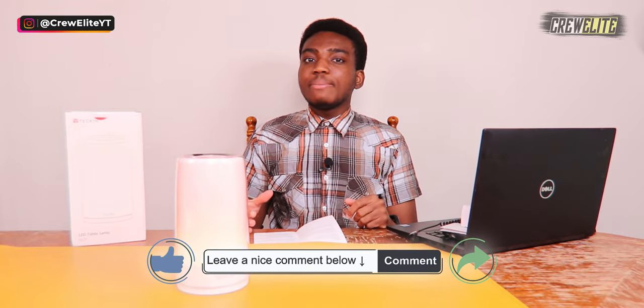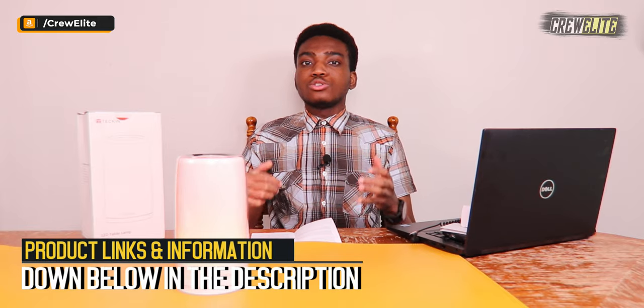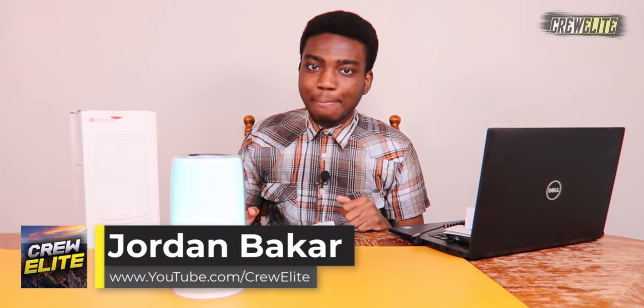Hopefully you guys enjoyed this Tech Reviews and Gadgets episode. If you did, make sure you go down below, hit that subscribe button, turn on post notifications, leave a comment, leave a like, and share this video with anybody who may be interested in a table LED lamp. If you're a business owner wanting to work with us, our business email is crewway@outlook.com. And if you want more details, specifications, or parameters about the Tekken DL-31 LED table lamp, that'll be down below in the description alongside the purchase link. I'll see you guys on the next episode — Crilly signing off, thank you for watching!